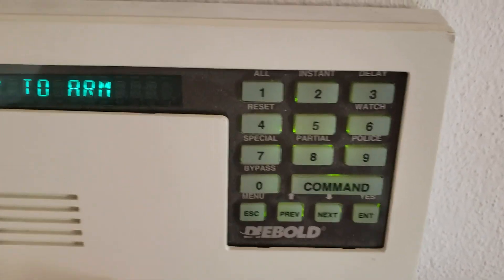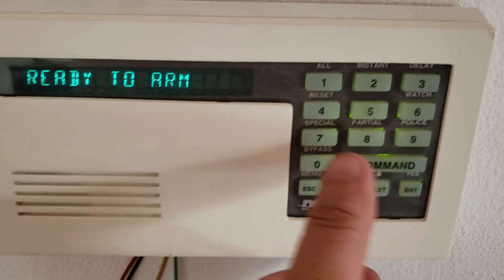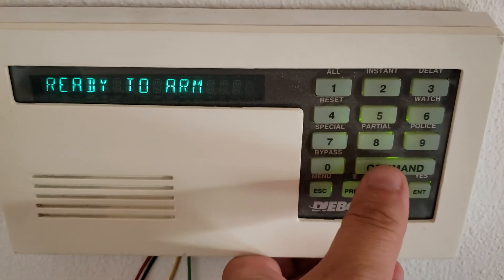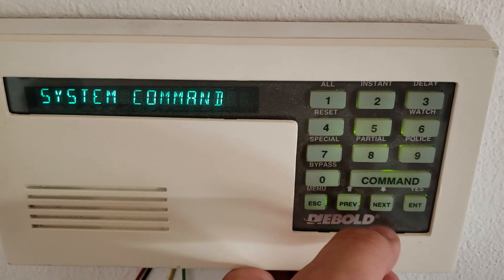So let's say you have the sounder going off — you have the reset right here. You do command 4 and the system is reset right there.